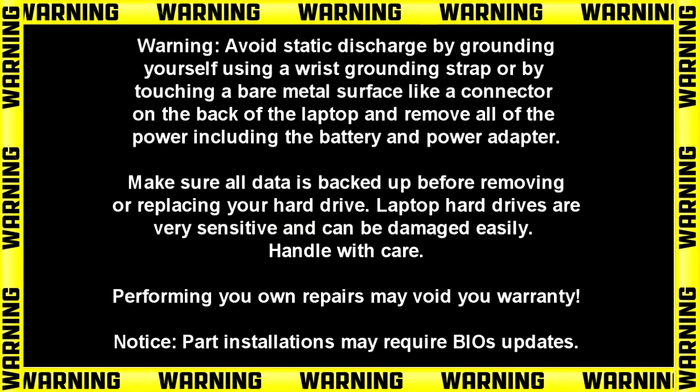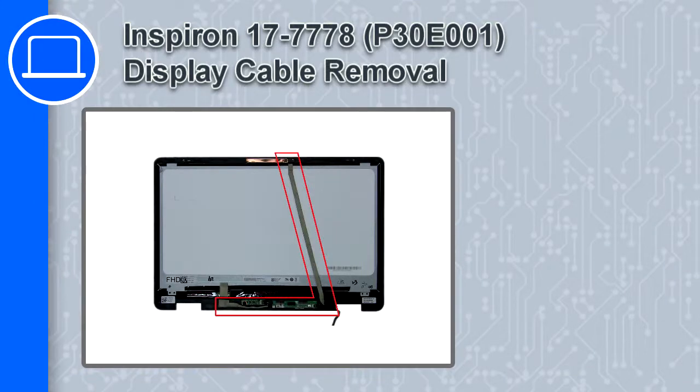Hey, how's it going? This is Ricardo, and in this video I'll show you how to remove the display cable from the Dell Inspiron 17 version 7778.